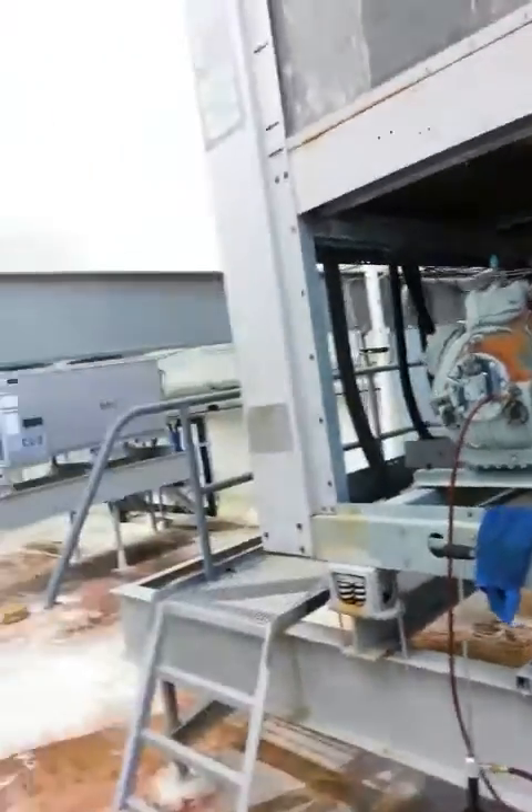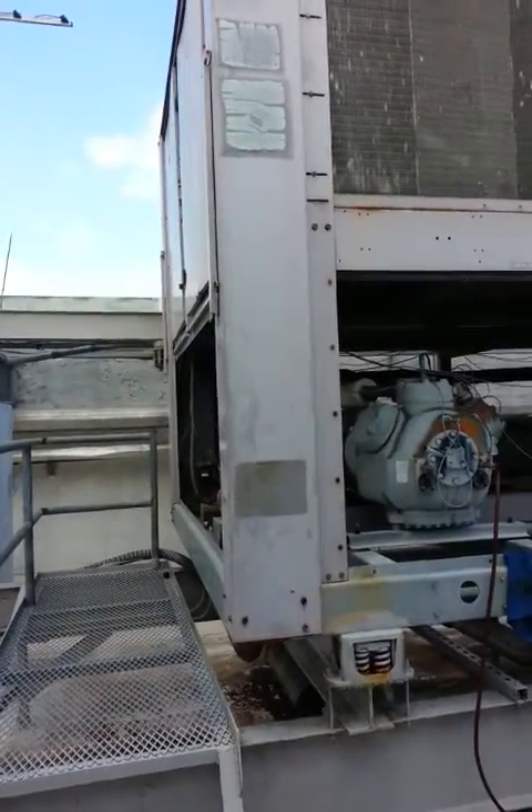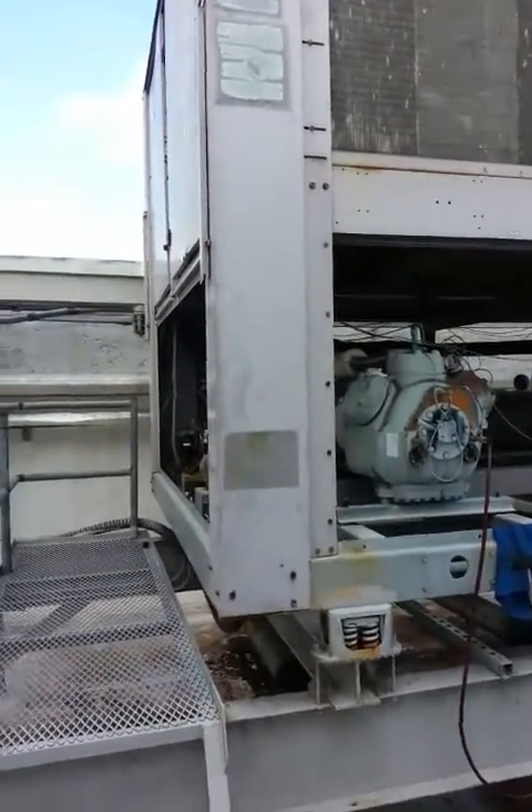Today we're working on a Carrier air-cooled 80-ton chiller — an old unit that operates with reciprocating compressors.